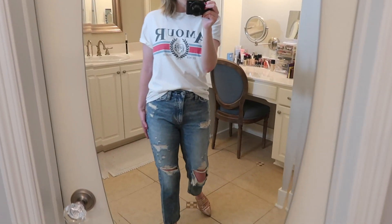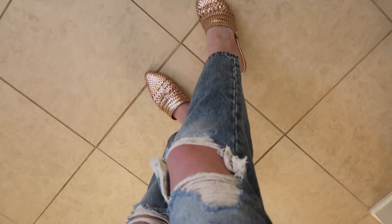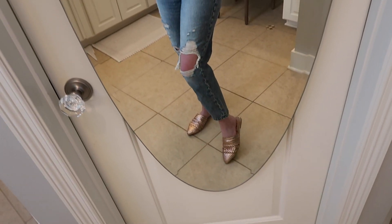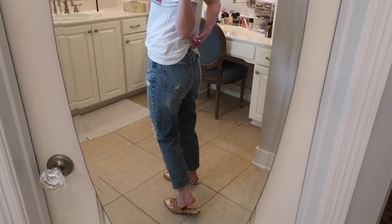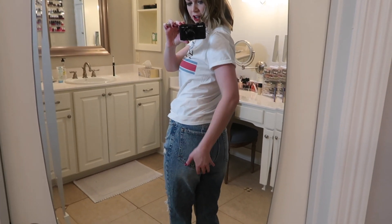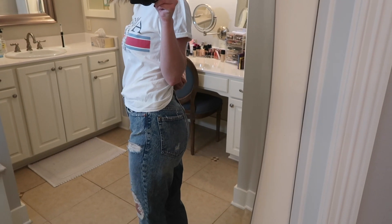These are a heavily distressed pair from Abercrombie. I love the wash — it's really cute. I love all of the distressing. The bottom is a regular hem, not distressed, which I really like. These are very high-waisted and in the back they fit really nicely. They're not too saggy. They fit real nice across here and then go straight at the bottom, so I think they're very flattering.